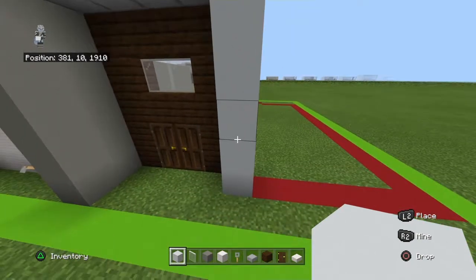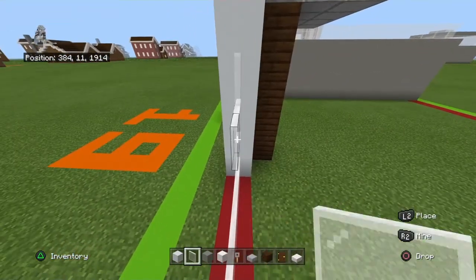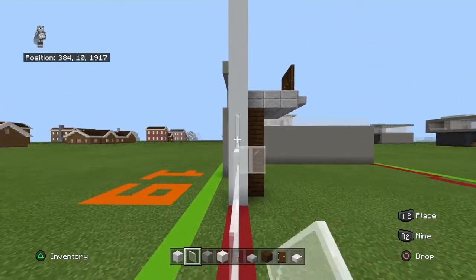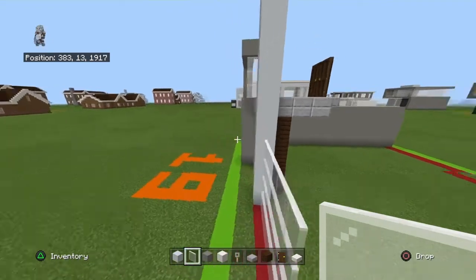Bring the bottom four rows of white concrete right with five white stained glass panes. This house is very window-y — or 'sunlight style', that's even worse, but we're going with it.